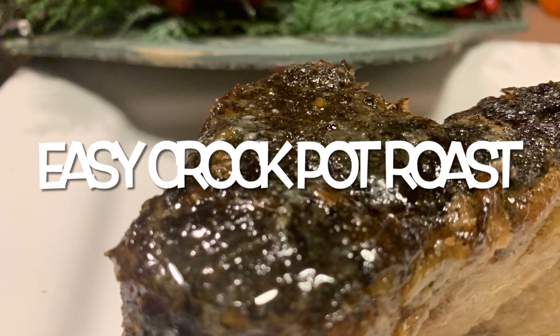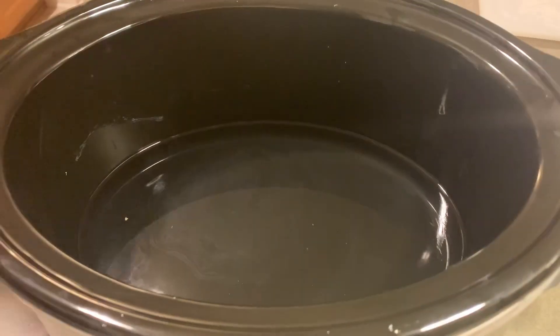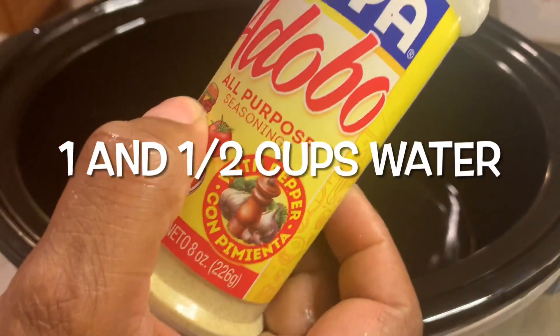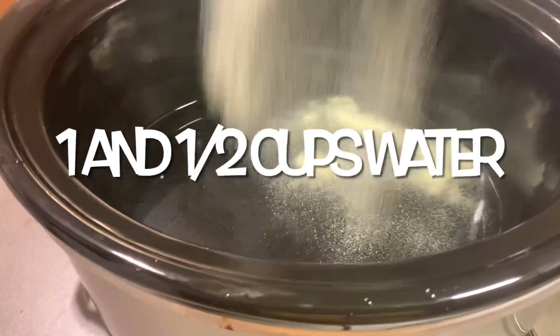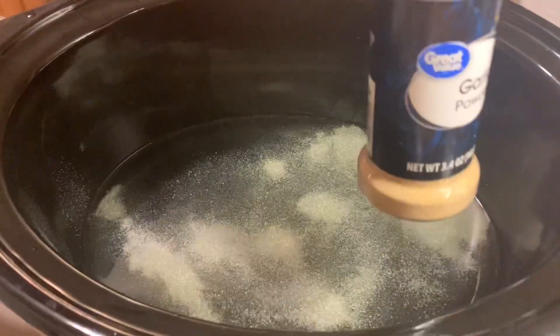Let me show you how to make an easy crock-pot roast. Start with a cup and a half of water in your crock-pot and add about one and a half tablespoons of adobo.